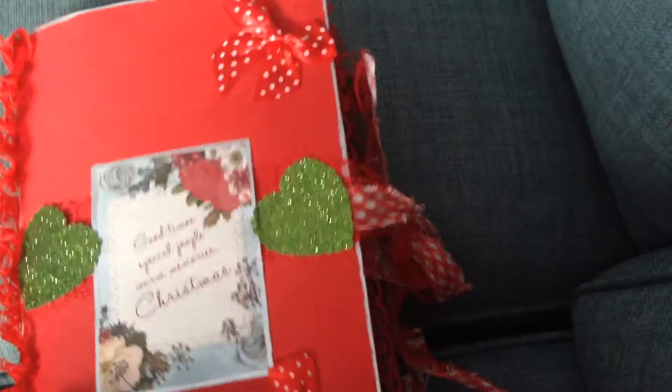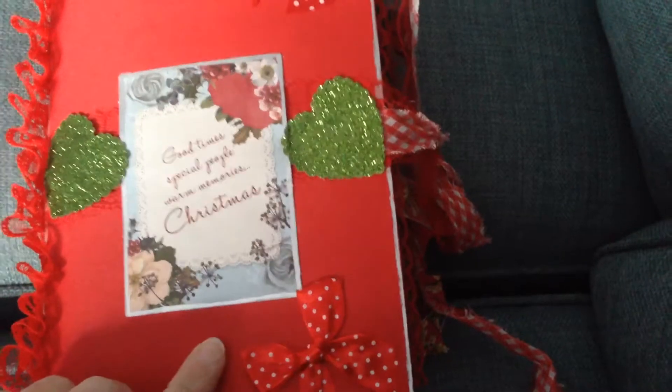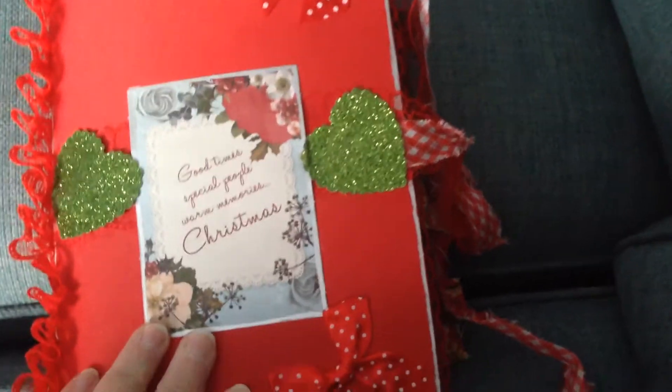I've put lace down the side of the book. I used quite a hard card for the cover. I'll just put a little tag on the front there, and a little bow in the corner.